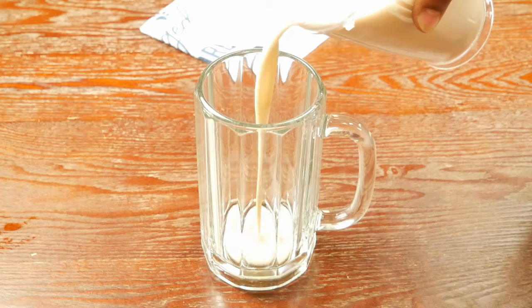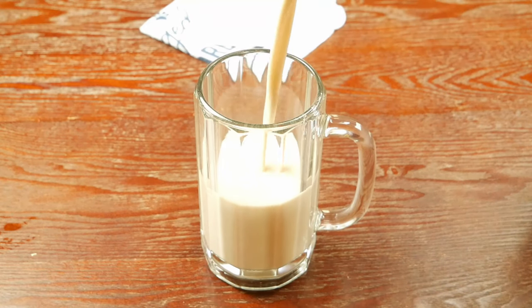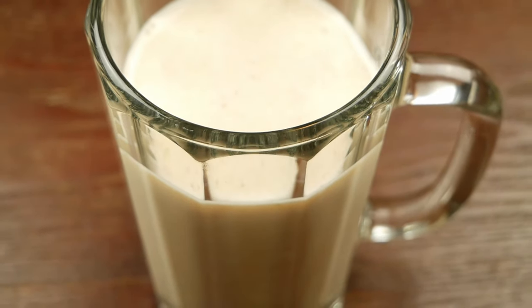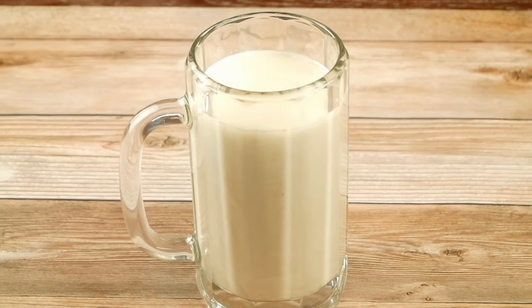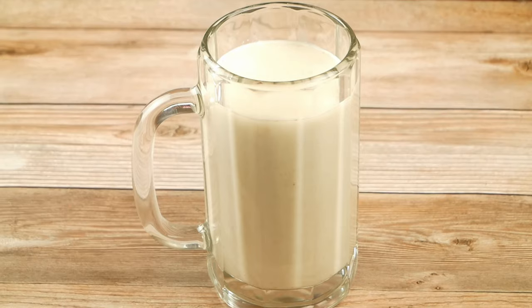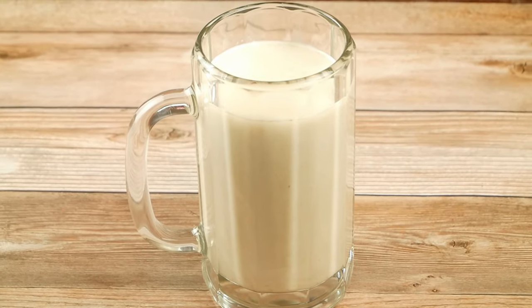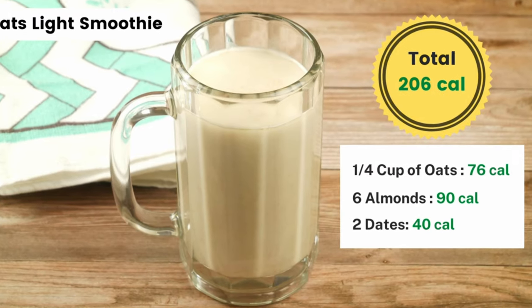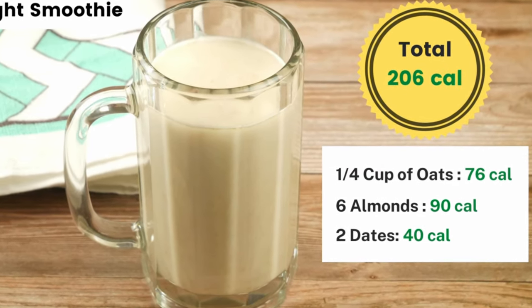Take it into a smoothie mug. The healthy protein-rich smoothie is ready to enjoy. This quick recipe has low calories. You can take this for breakfast or dinner. The total calories are pretty less, around 206 calories. This is the perfect smoothie to include in any weight loss program.